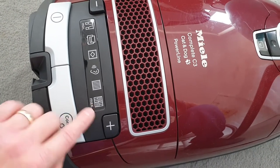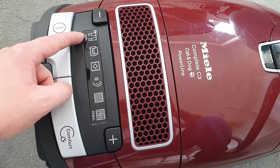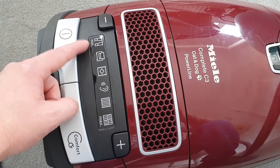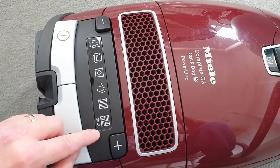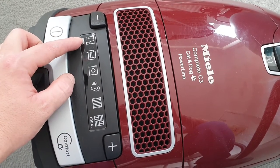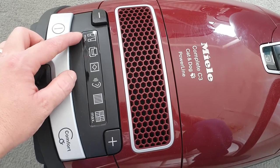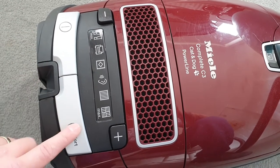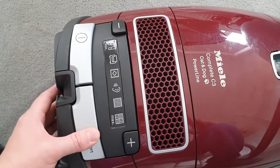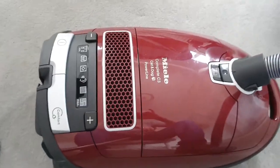When you're hoovering things like the dog bed, it doesn't pick up the hair on the lower setting — it just sucks the whole thing up. On a higher setting it's great for moving some things around. Also this retracts the cord automatically. Trust me — cordless vacuums are crap.